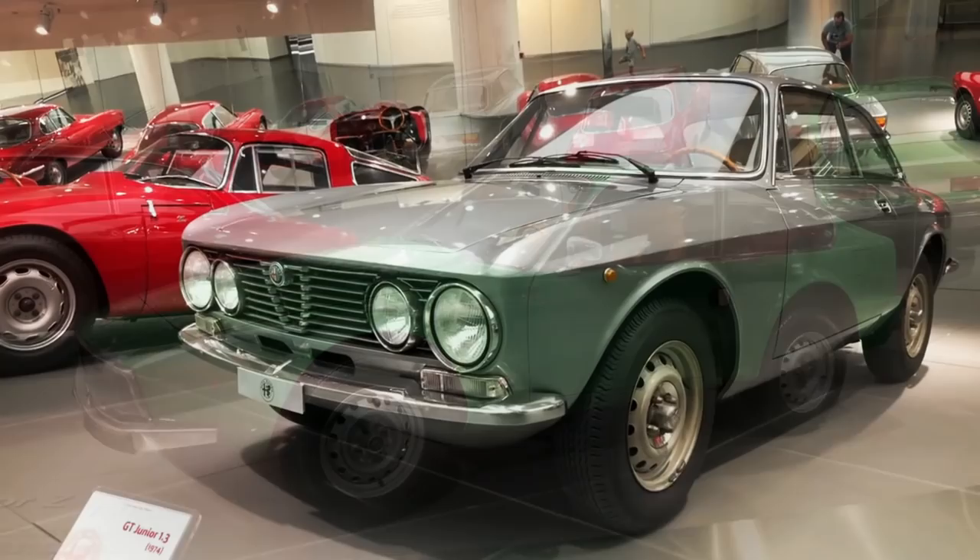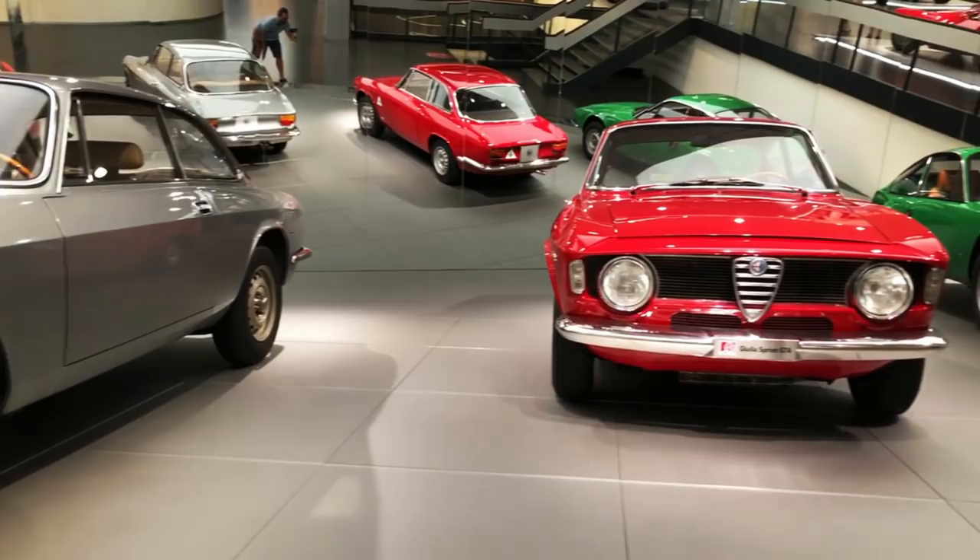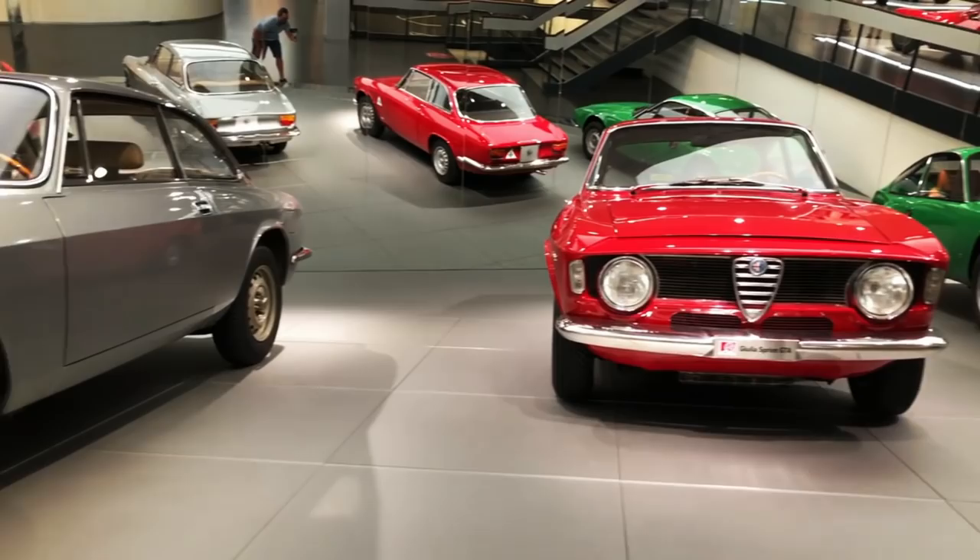Viewed side by side with the classic Bertone GT, it's hard to imagine these two models were sold alongside one another, as the Zagato looks ten or more years newer. It's a powerful reminder that design should look ahead rather than backwards, as is all too often the case lately.